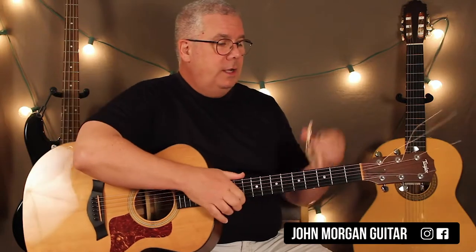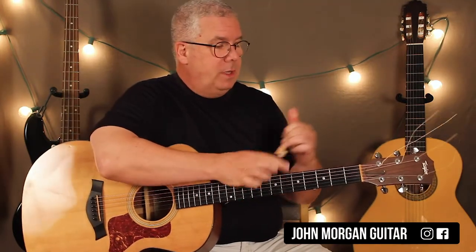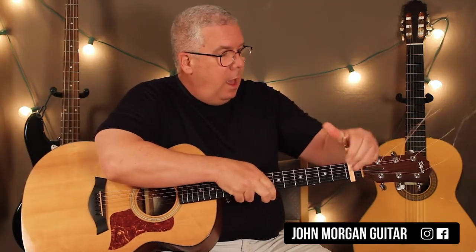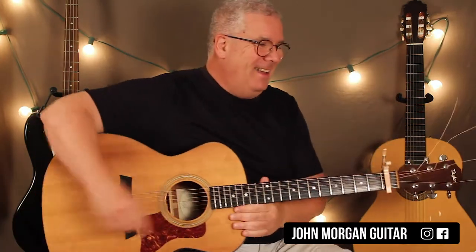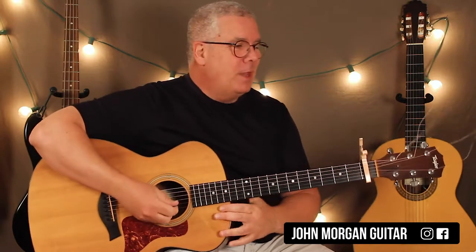Hi, welcome to Lessons with John. Today we're going to try 'The Good Old Days.' You're going to need a capo on the first fret to be in the key that they're in. I just changed my strings and haven't cut them yet, so sorry if that's a distraction.